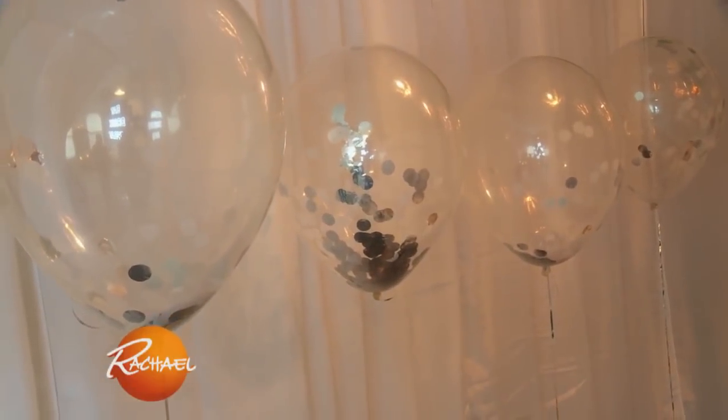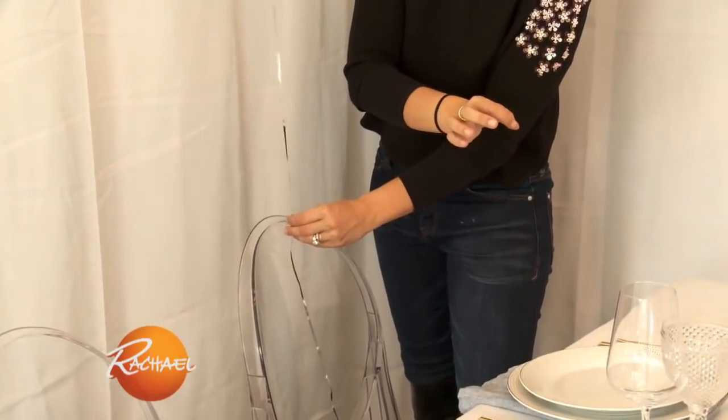I always like a little element of surprise at the table. We're gonna tie these to the back of the chair. Everyone is gonna have a pin set at their table — we're gonna pop it and it's gonna snow inside. Our winter wonderland will be complete.